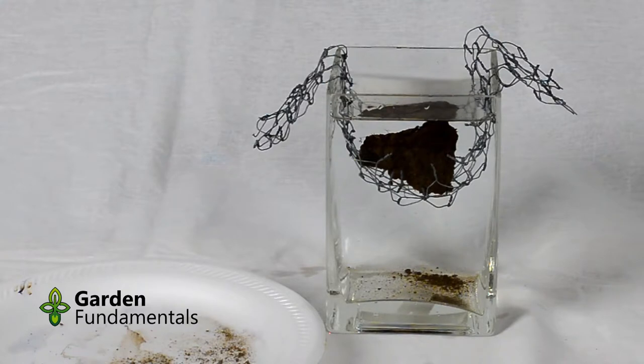What we're watching here is to see how quickly that clump of soil disintegrates. You'll notice that some of the loose stuff around the outside has started to fall off, and that's okay. A clump of soil will always have some loose stuff. What we're really interested in is the core of the clump of soil and how quickly it falls apart.